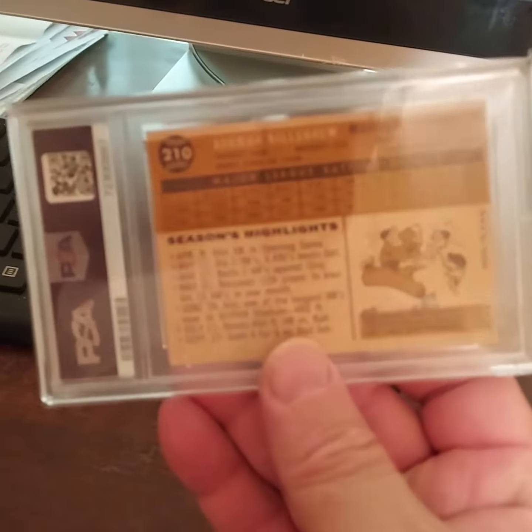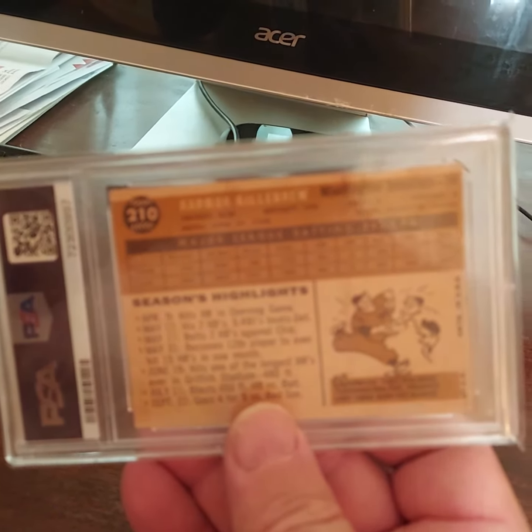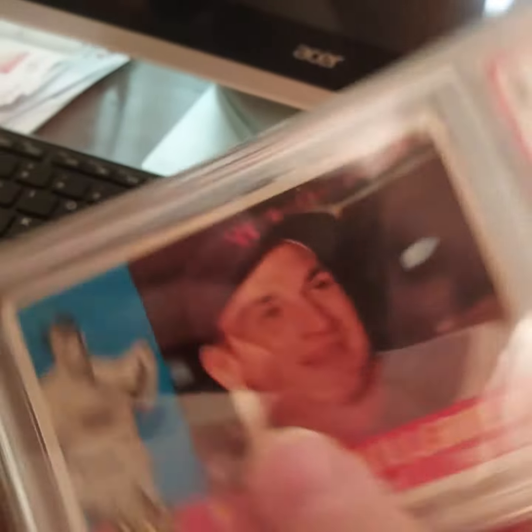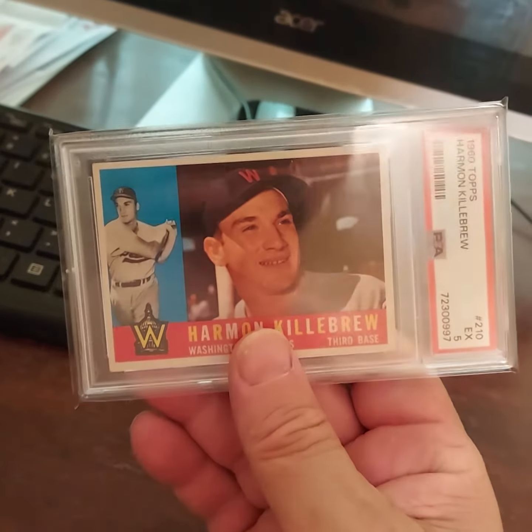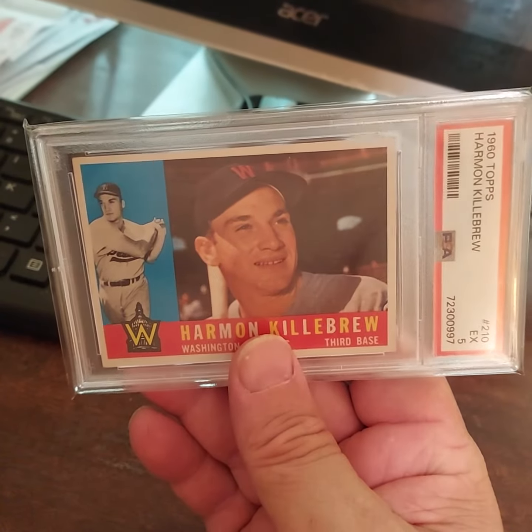Here's the back of the card. I like this 1960 set — this one is in a grade of five.